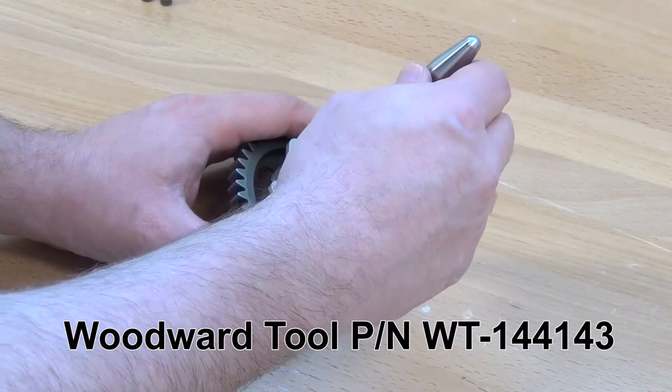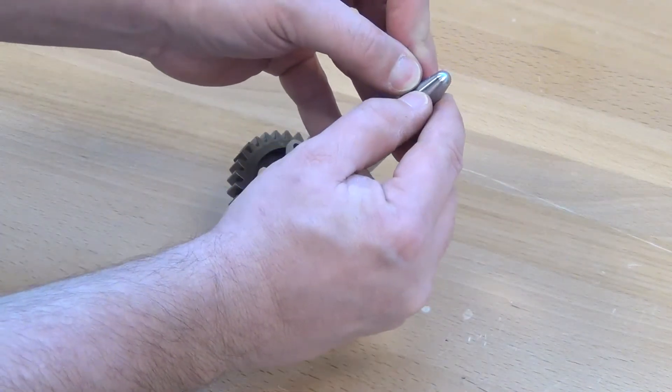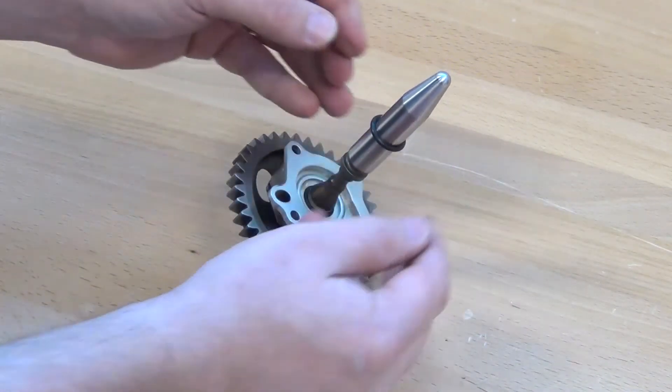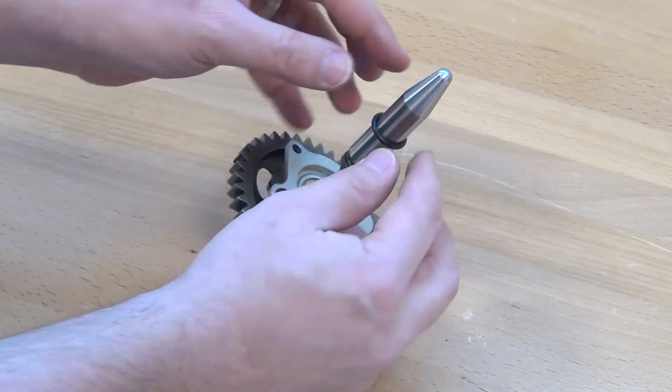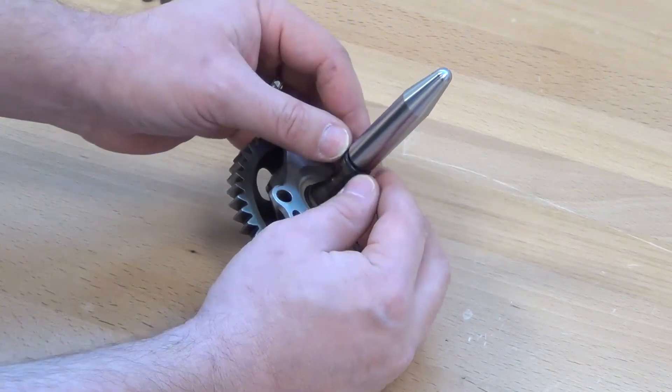Install tool Woodward part number WT-144143 on the splines of the gear shaft. Lubricate the new O-ring with engine oil and slide it over the tool until it is in the groove on the shaft. Remove the tool.